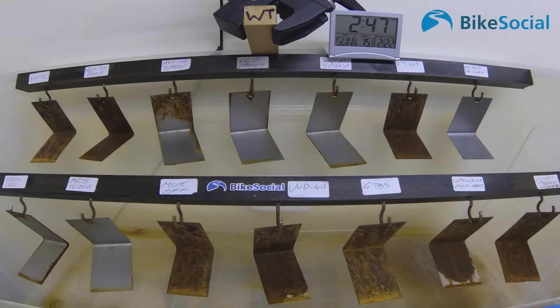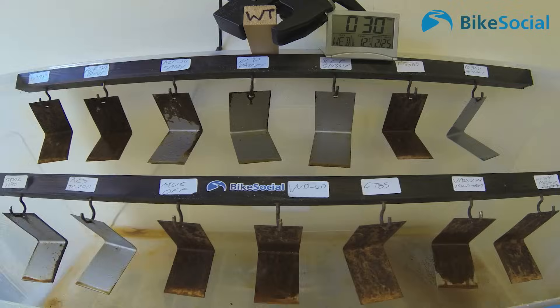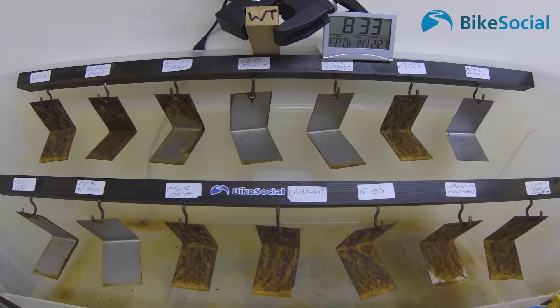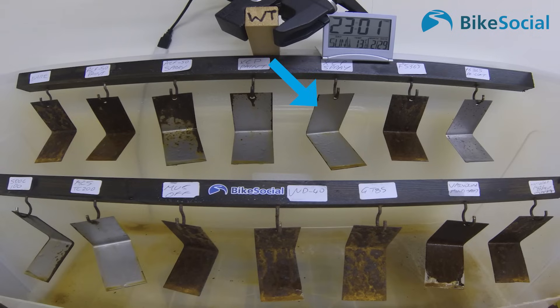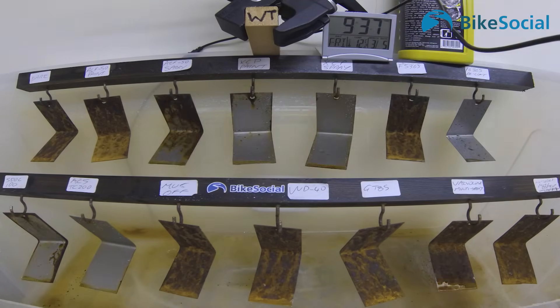By the end of month two, the ACF50 spray is pretty much half gone. The XCP painted on with a compressor is showing some corrosion at the edges but not much, and the XCP spray looks slightly brown at the bottom but that's just where the product has pulled slightly — it's not actual corrosion.